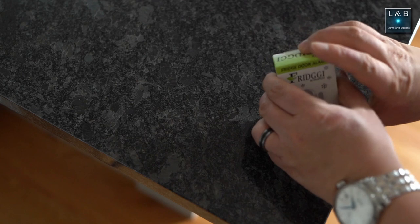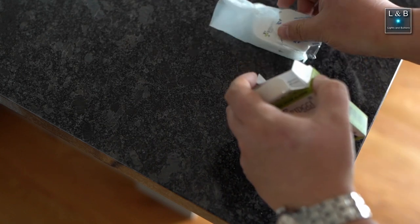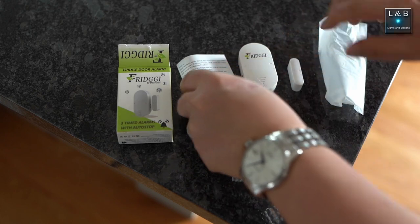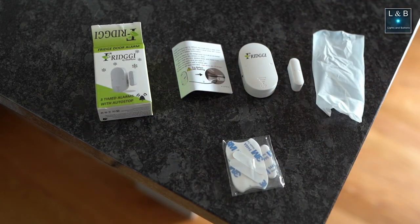Inside the box we have the Fridgie unit that comes in two parts. The larger part houses the battery and the speaker, and the smaller part is the magnetic component. We also have the 3M double-sided mounting strip as well as the user manual.